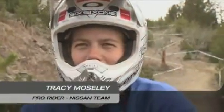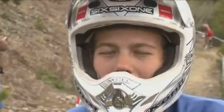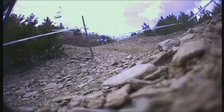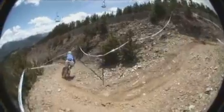My name's Tracy Moseley and I'm going to talk you through how to ride a series of switchbacks. Switchbacks are pretty much a man-made corner that's been bermed and banked so you can basically really throw your bike into the turn. You haven't got to try and rely on the grip of the bike — you've basically got a wall that you can push your bike against. So they're really good fun to ride because you can hit them pretty fast, and with good technique you can certainly hit them way faster than you could on a flat turn.